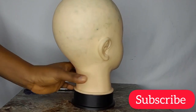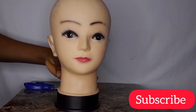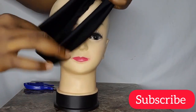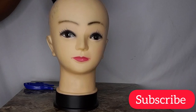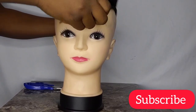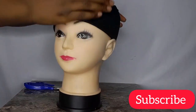Hey loves, welcome back! For this box braid headband wig making, you don't even need much and trust me, it is super easy to make. You just need your dummy head and the headband. You can get a headband wig on Amazon, but you can actually do it yourself as well — just use a velvet material or lycra material. I'm using lycra material right now; just use any material that is a bit stretchy.